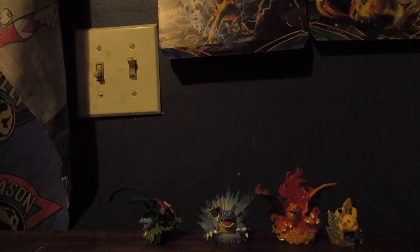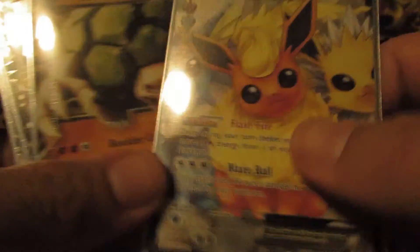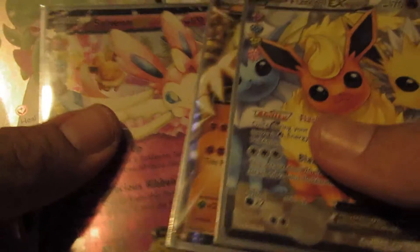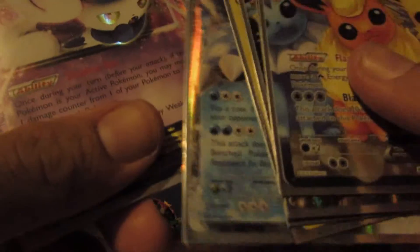So a very, very good opening, guys! Very quickly, I'm going to show you what we got. We have a Flareon, a Golem, a Sylveon, a Gardevoir, a Pikachu, a Blastoise EX, and a Meowstic EX. Very, very awesome.